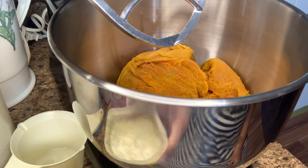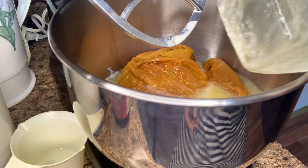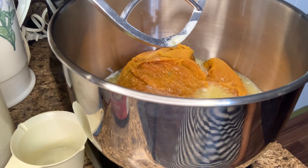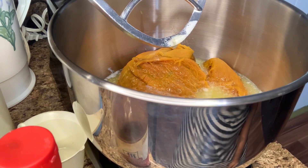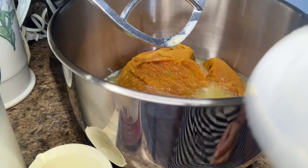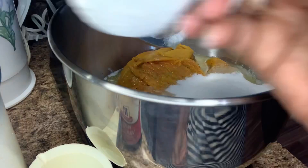I'm going to start off with a stick and a half of melted butter. I'm just going to pour everything in and then mix it up. This is a sweet potato bread, and I'm going to pour some sugar — two and a half cups of sugar.